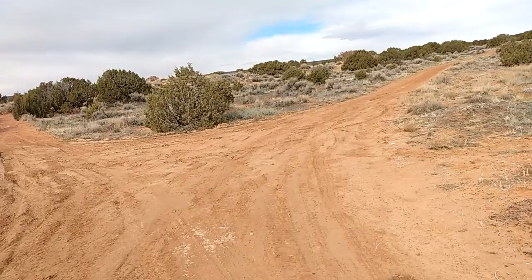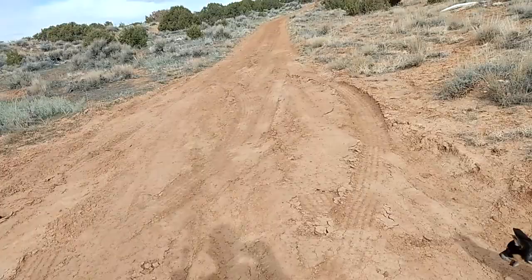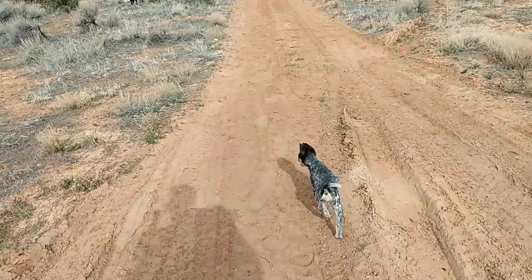We'll go up this way — see how she perked up? She notices I'm going a different direction, and he came right back when I whistled. So that's my training for outdoor adventures: they understand to always listen for my commands and know where I'm at.